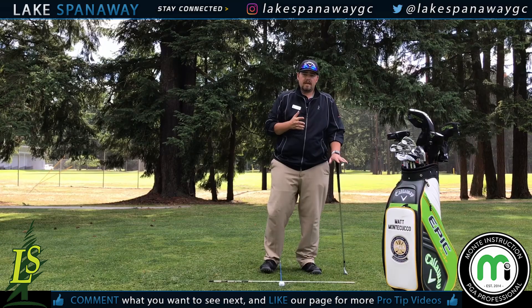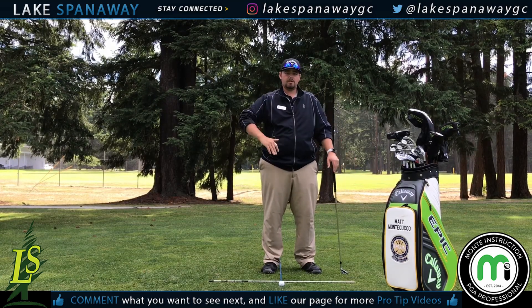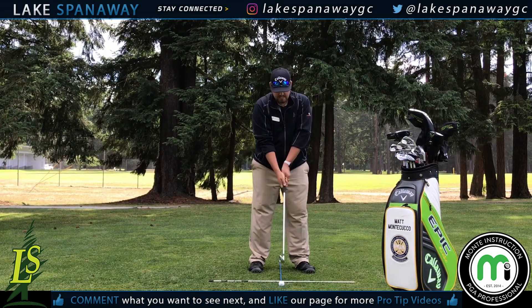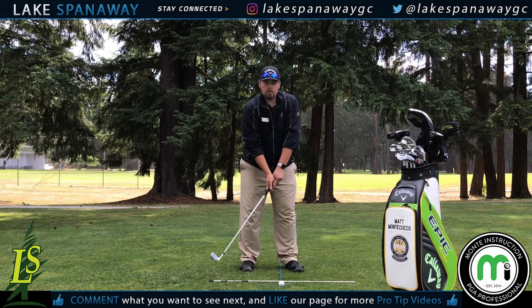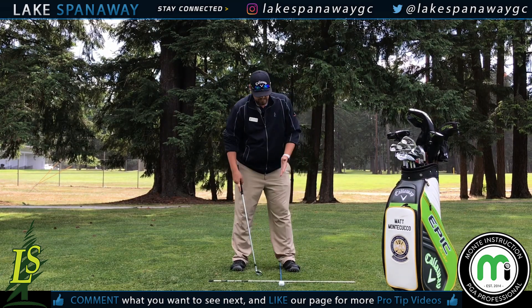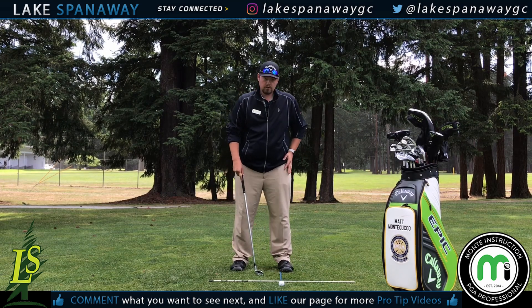I like to take your pitching wedge, gap wedge, sand wedge, and lob wedge — all in the middle of your stance. From there, your 9-8-7 are a little further, closer to your lead foot. Then your 6-5-4, and then your woods are going to be a little further forward — off the inside of your left foot, your lead foot, or on your big toe.